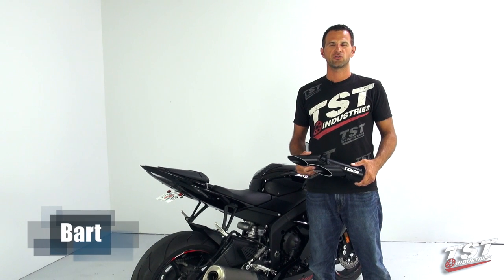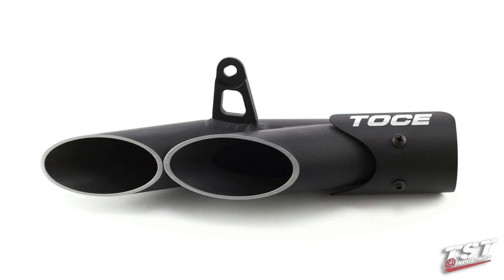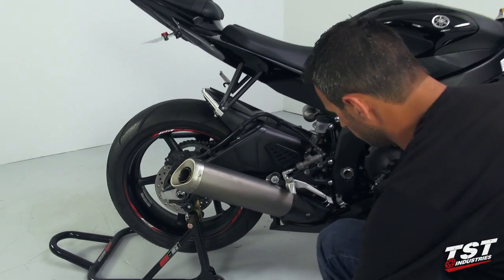Hey guys, Bar from TSC Industries here. In this video we're going to show you how to install this Toast performance exhaust on a 2006 and up Yamaha. So let's begin.